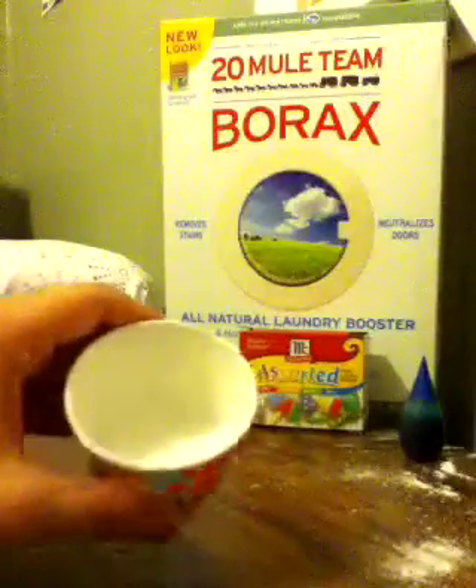I had enough glue to fill about half this cup, which is about an ounce and a half. Then get any color food coloring you want, put a couple drops, and mix it with your q-tip or popsicle stick.